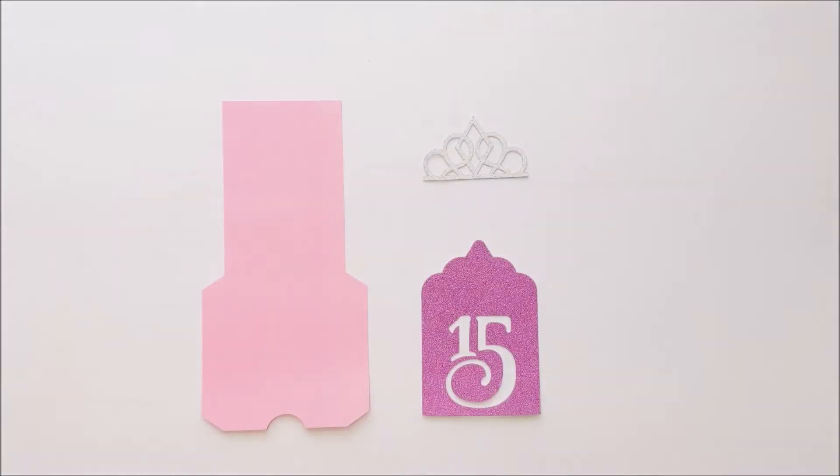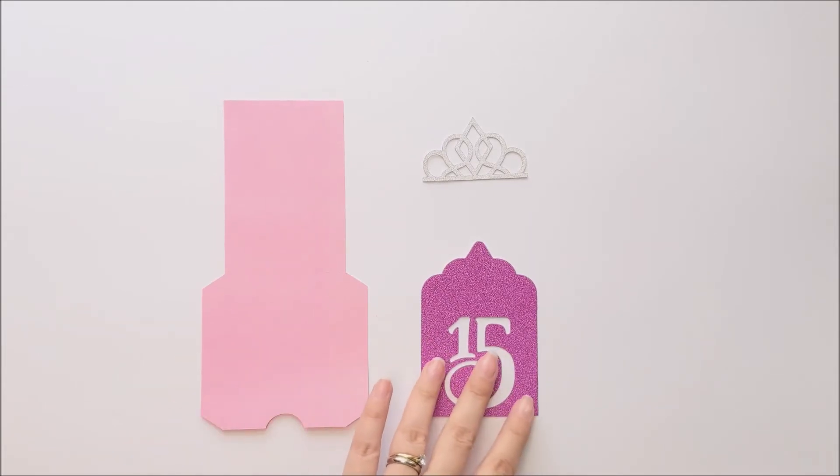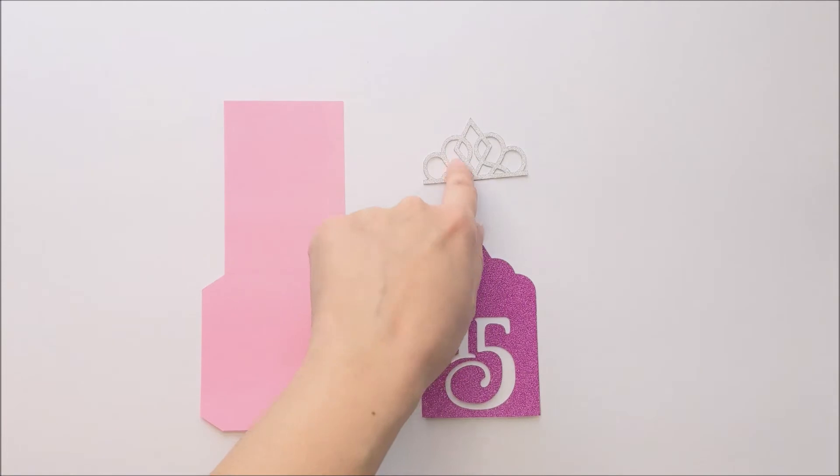Let's begin! Start by cutting out your pieces on your cutting machine. This design comes in three pieces: there's the gift card holder, the piece with the 15 cut out, and the tiara.